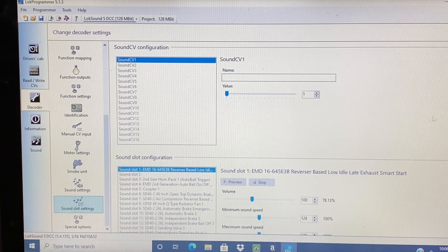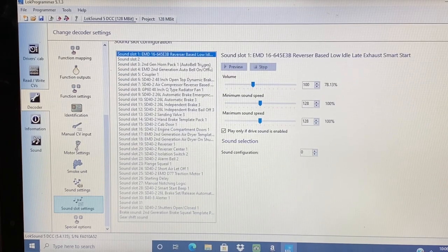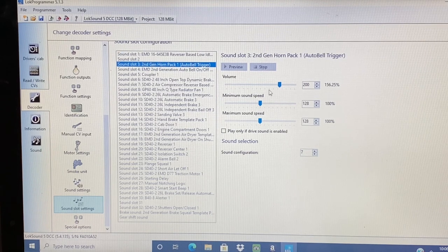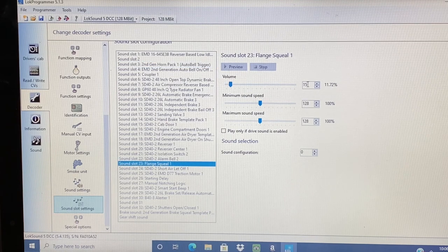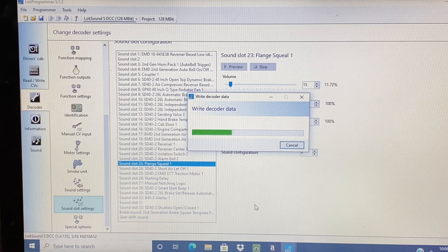Sound slot settings — you can adjust those different sounds. For instance, the horn volume I want up pretty high, because horns are overwhelming on the real locomotive. Flange squeal — you can see I've got it pretty low, here it's set at 15. Once I've done all this, I go up to this tab right here, I write the decoder data, it will override it, and it will load everything up into the locomotive.